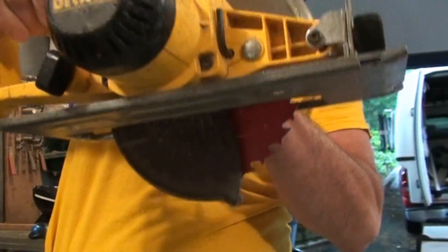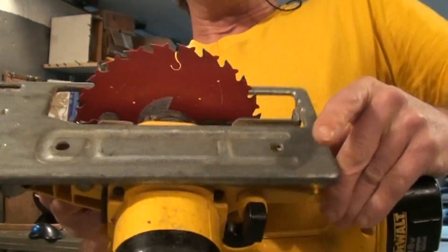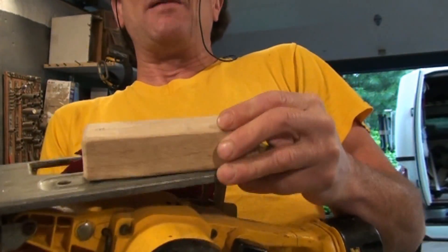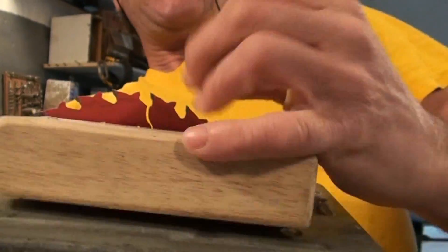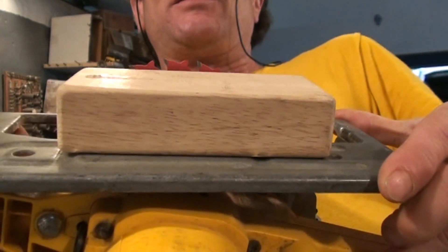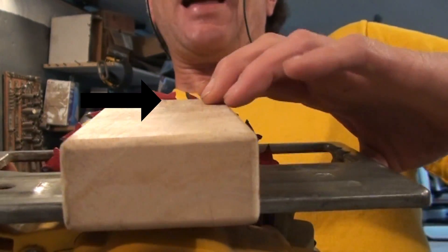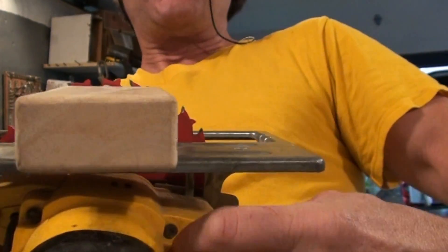The next thing to touch upon is the depth of cut. The shoe is also adjustable as to the depth of cut, and this is important. Here's a piece of scrap wood — if we were cutting this, we'd want at least half of the blade's teeth sticking past the bottom of the cut. The reason is it helps clear the sawdust while the blade's working, which gives you a sharper cut and also helps the saw work easier. You want it right at the widest part of the blade with about half the teeth sticking out below.